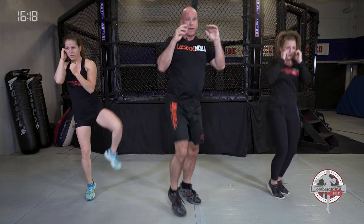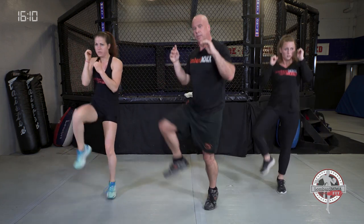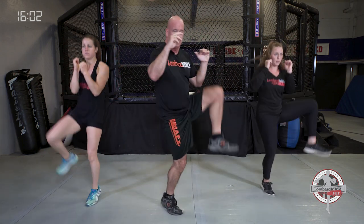Again, three to a side. Outside, 45, inside — one, two, three. Last few seconds. Good, bounce it out.